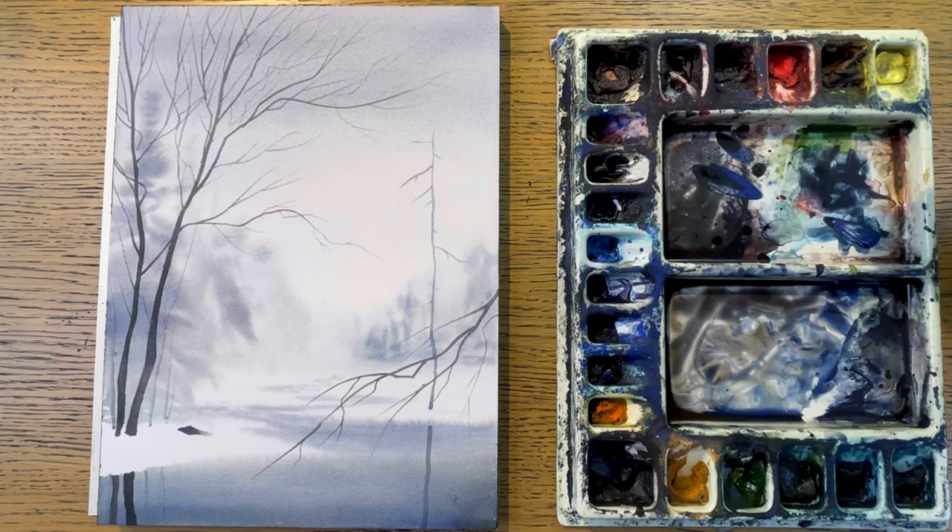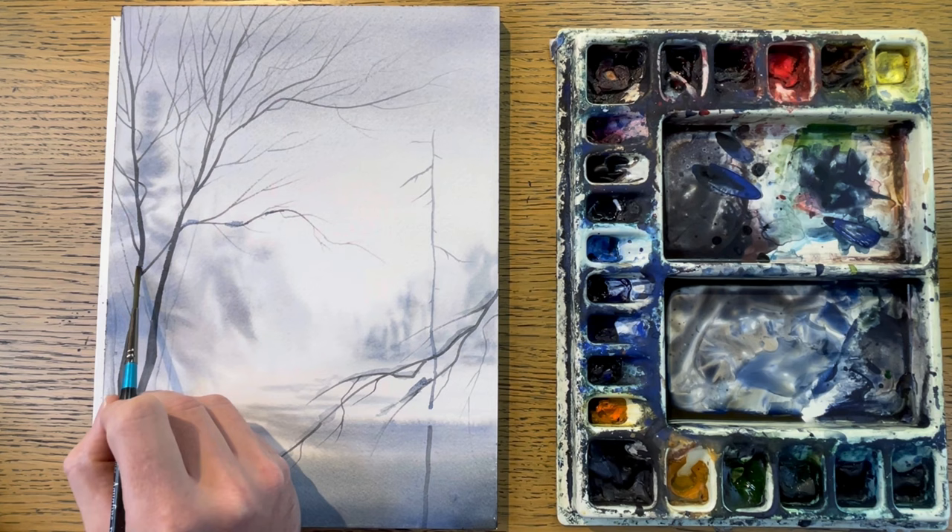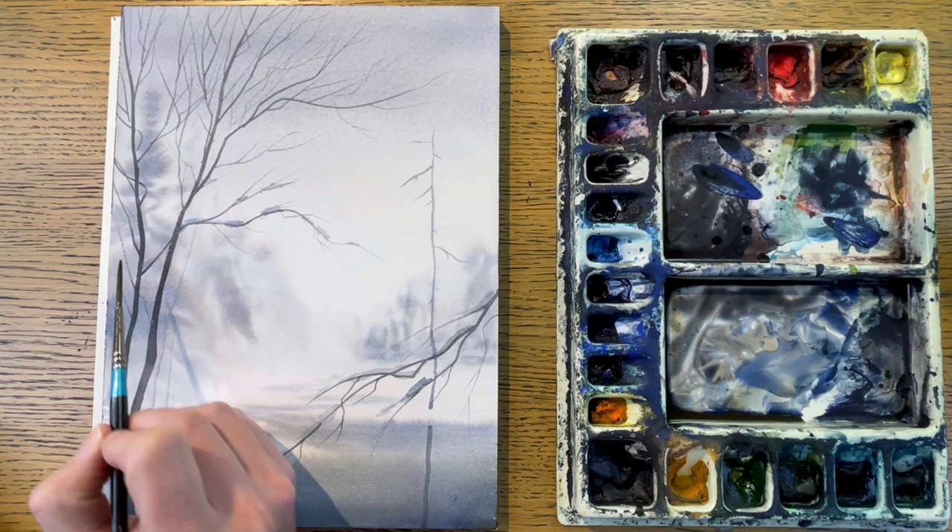Sometimes it can be the smallest little detail you add that will make all the difference for the final result. And if you add something unexpected, that will bring even more attention to your painting. So now I'm adding small patches of snow stuck on some branches in the trees — it's kind of a cool effect.